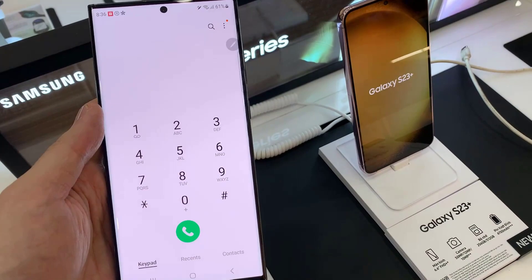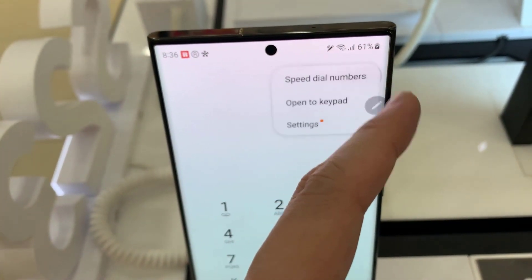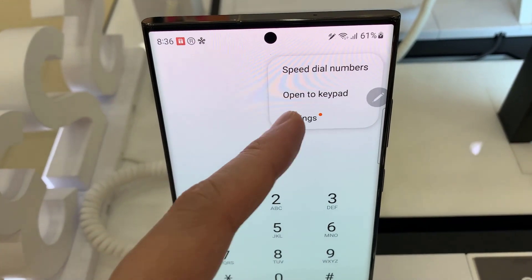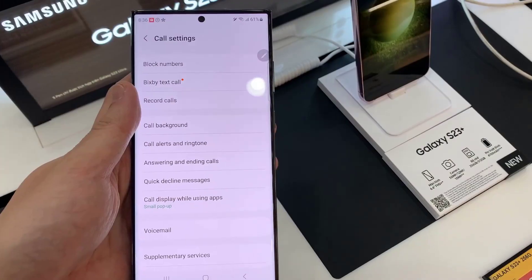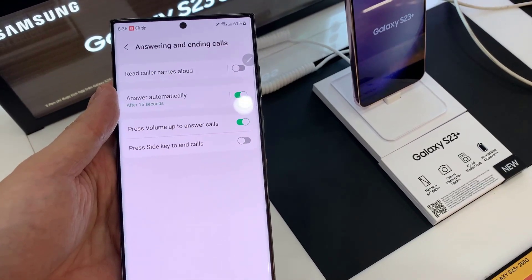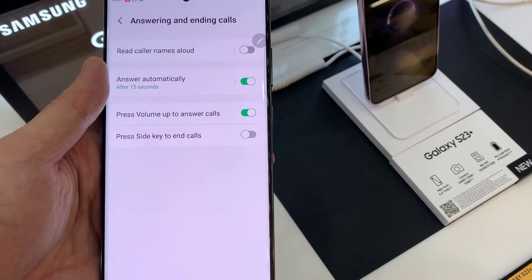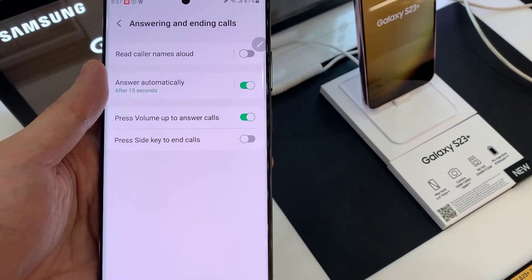Next, tap on the more button at the top. Then from the pop-up menu, tap on settings. In the call settings page, go down and tap on answering and ending calls. Then tap on press volume up to answer calls, and tap on the toggle button to switch it on or turn it off.